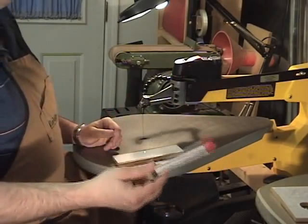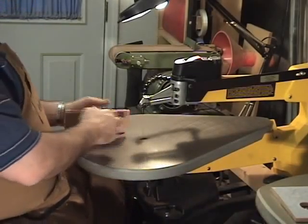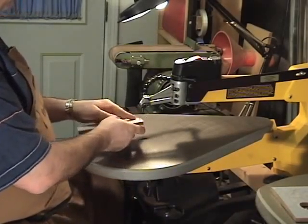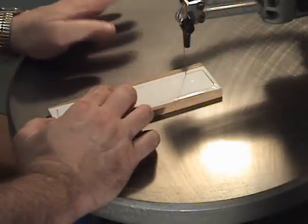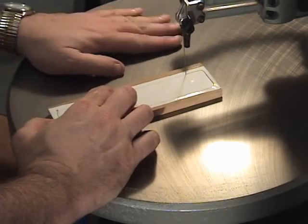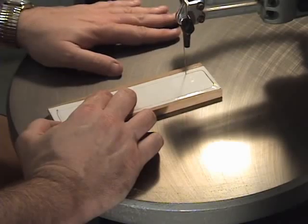I'm getting ready to start the scrolling project. I'm going to use a Flying Dutchman blade, number five, thirteen teeth per inch, reverse teeth blade — the same blades I use for almost all these small scroll saw projects. I'm going to go ahead and insert the blade into our wood and we'll get ready to start cutting.